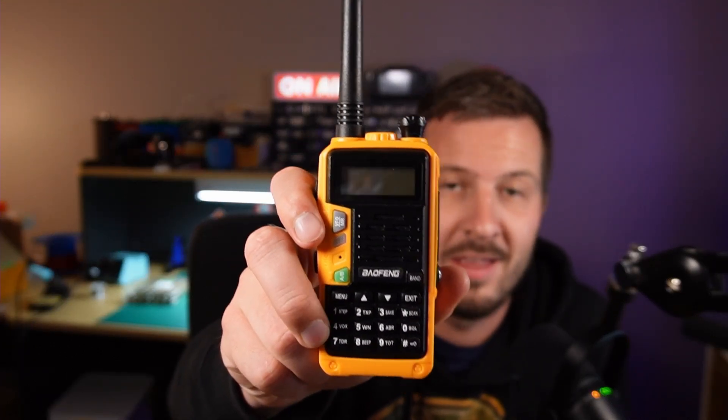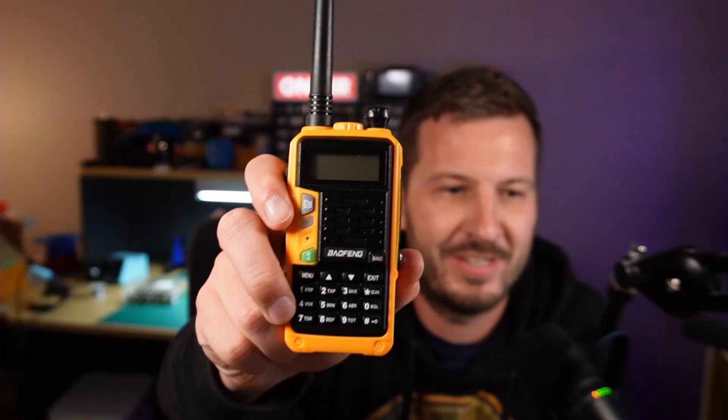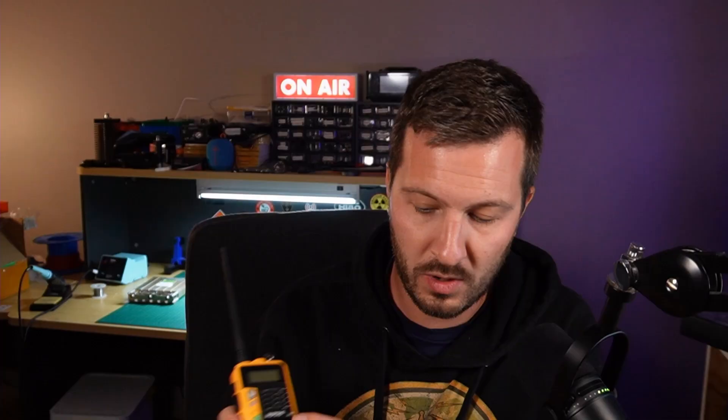Most of you will be familiar with these — the Baofeng, the humble Baofeng radio. This is the UV-S9 Plus, UV-5R, 2m, 70cm handheld. Well, there is a new player in town.